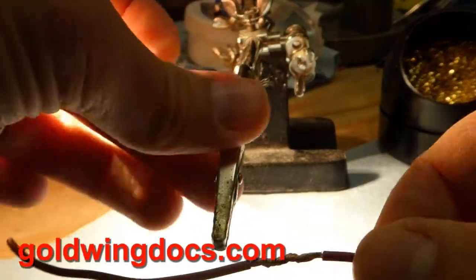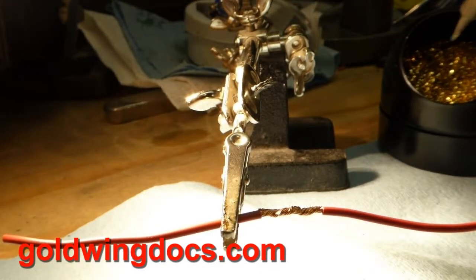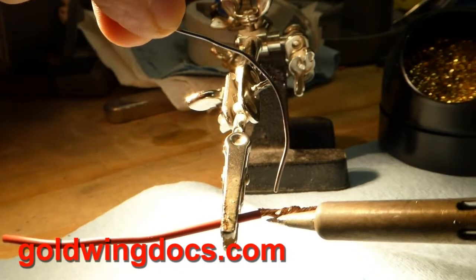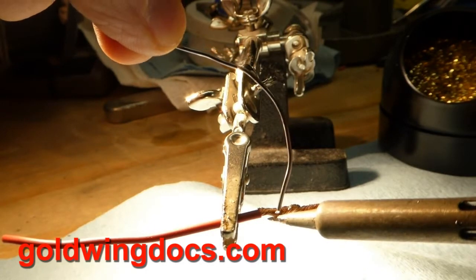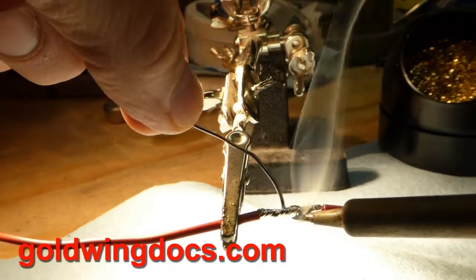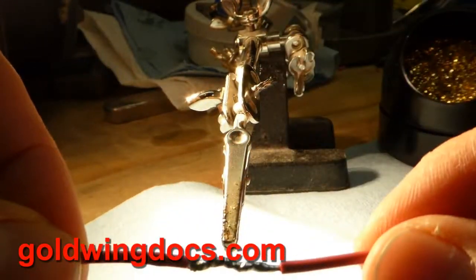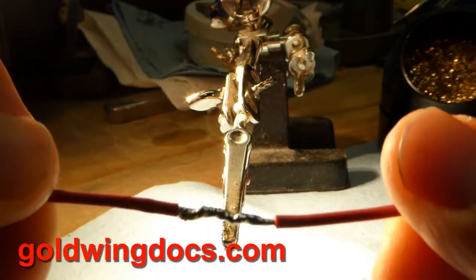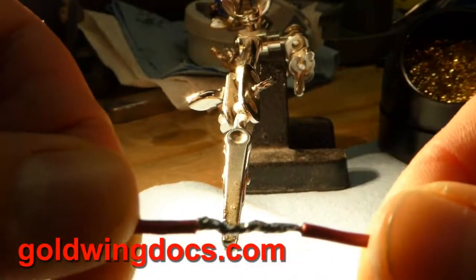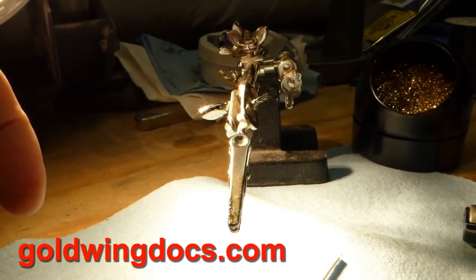Here's my 16-gauge wire — I'm twisting the joint together for a solid mechanical connection. I'll clean my solder tip again. Starting at one end, I put the soldering iron on the joint itself, touch the solder to the iron, let it flow into the wire, and as you can see it's just flowing all the way along. Now that whole joint is full of solder. Looking all the way around — there's no exposed copper anymore, so it's not going to oxidize. That's a good solid joint.